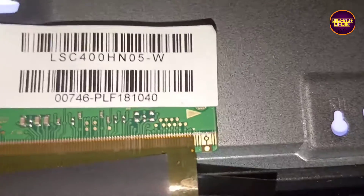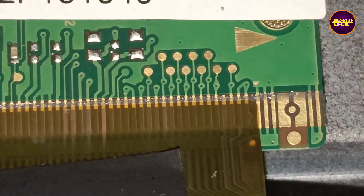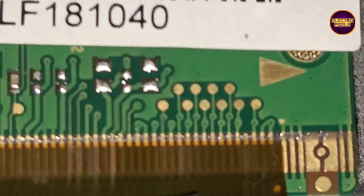By using a temporary fixing method we can fix this panel problem, but only if the shorting is within any one side of the panel. If both sides' gate signals are shorted, then it is not repairable.